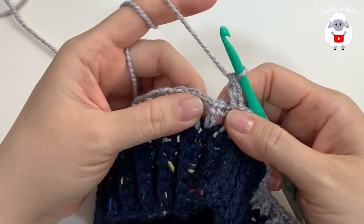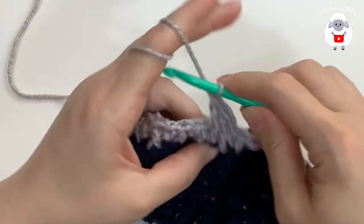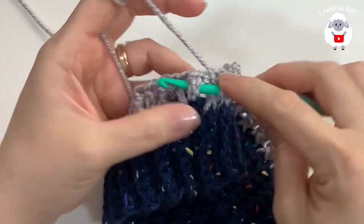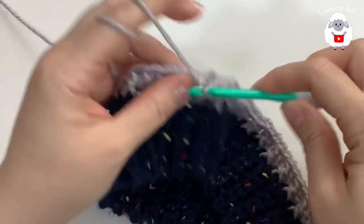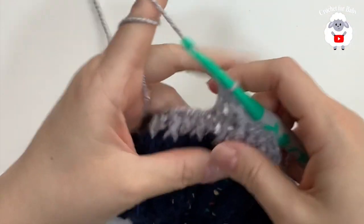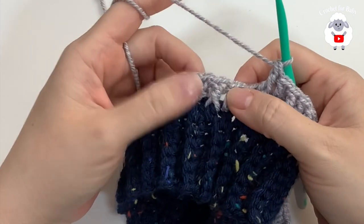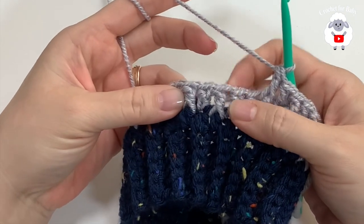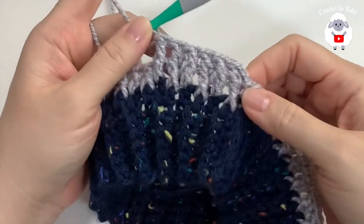Make a double crochet on top of the first front post double crochet, then work the next double crochet into a front post double crochet. Double crochet on top of the next front post double crochet, front post double crochet into the next double crochet. The rule is: work front post double crochets on top of all the normal double crochets from the previous row, and work normal double crochets on top of the front post double crochets. That's how you create this stitch pattern.